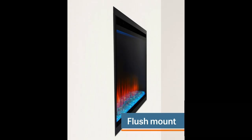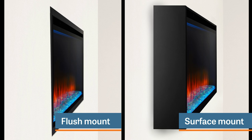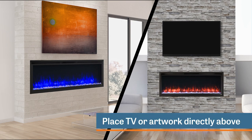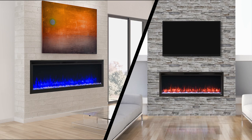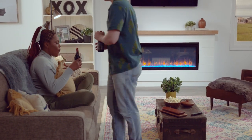You can also insert the fireplace into a wall for a flush, clean finish, or hang it from a wall with our mounting kit. Whichever you choose, it's safe to put your TV or artwork right above the fireplace. The Illusion Platinum — fire made simple.